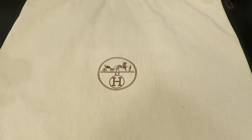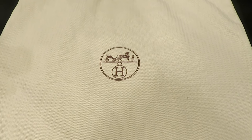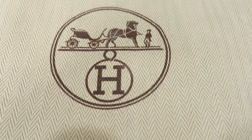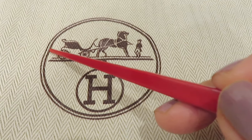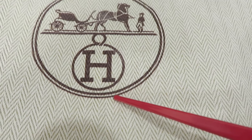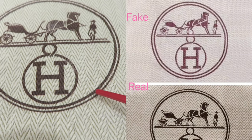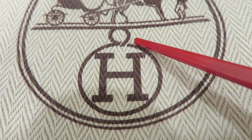Let's start with the dust bag. Besides the material it's made of, you can find a lot of detail from the stamp. The first thing to look at is the circle — the inside line is a bold font and the outside is a fine line. They are not the same thickness. The fake one sometimes forgets this detail and makes both lines the same size.